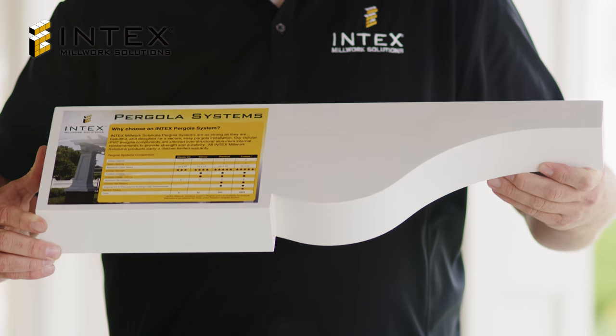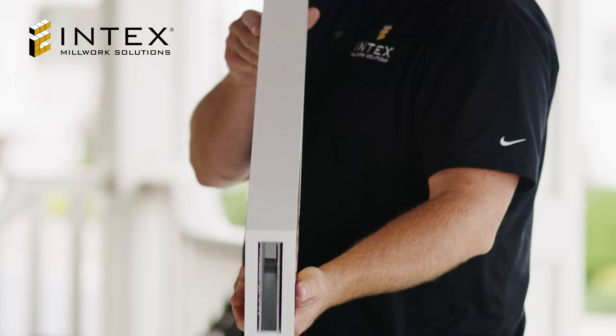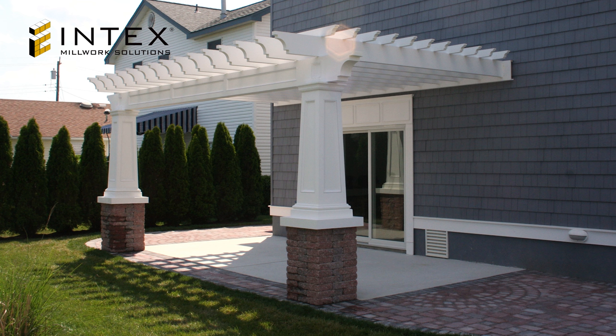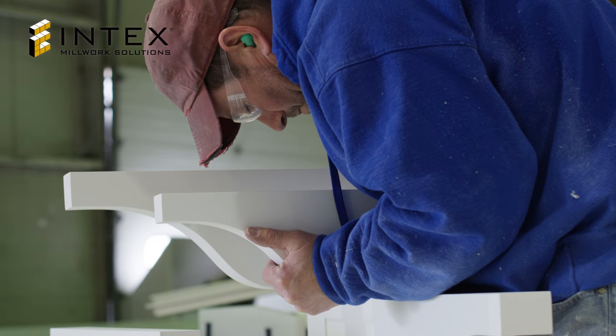Intex cellular PVC pergola components are sleeved over structural aluminum internal reinforcements to provide strength and durability. Additionally, Intex has designed a complete bracket system for assembling components together. Bracket holes align the screws with the internal aluminum members, assuring a secure installation.